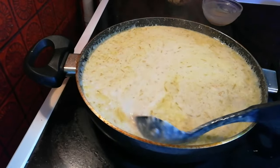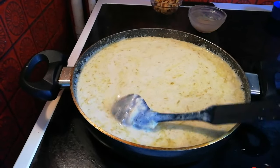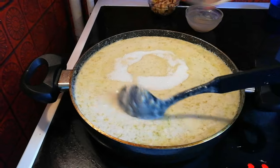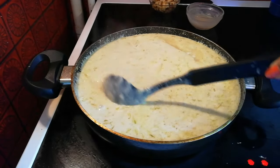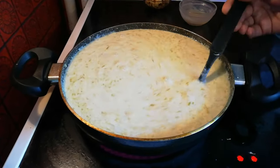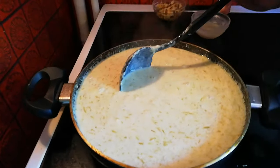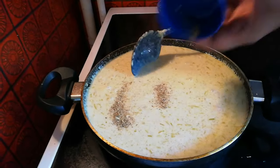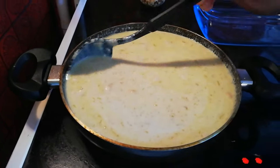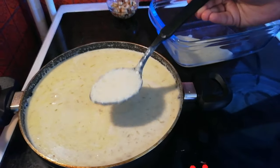Friends, I will add a bit of condensed milk and a little sugar. I will add a little sugar to the condensed milk — it will be very sweet, so I will adjust the sugar accordingly.